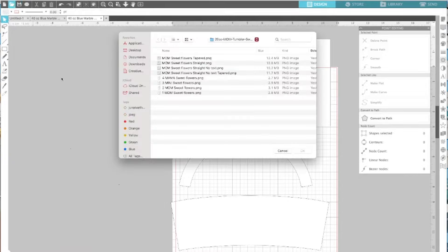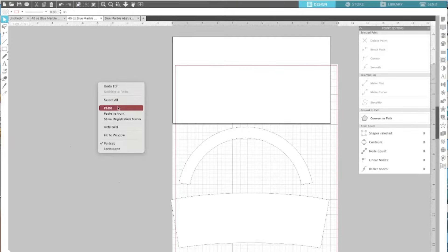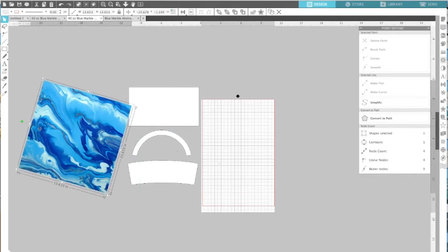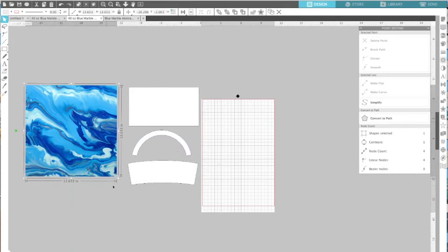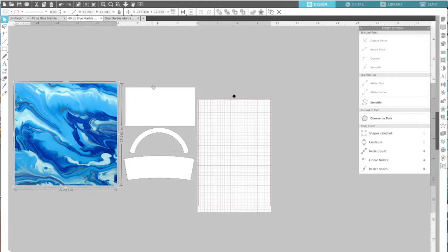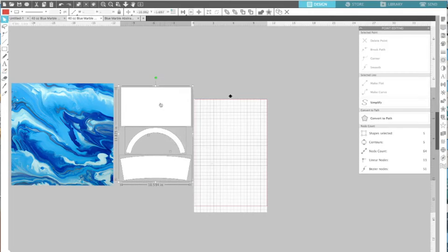Now I'm going to go ahead and bring in my file. Here is my nice background marble design and I'm going to cut it and bring it over onto this page. Here is my design. I have all three pieces that I need to fit, so I'm just going to put them in a position where I want them. It's still not big enough, so I'm going to stretch this out just a little bit — I don't want to stretch the pattern out too much, just make it a little bigger. Now I'm going to bring all of this forward, right-click and bring to front, so it's on top.